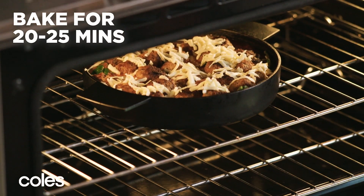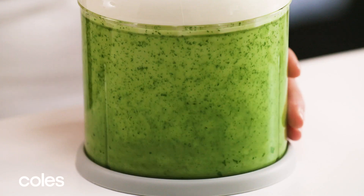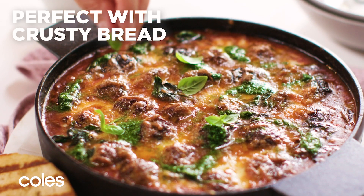While the meatballs are cooking, make the basil oil. Place basil, garlic and oil in a blender. Blend until smooth. Drizzle the basil oil over the meatballs and serve with basil leaves and char-grilled sourdough.